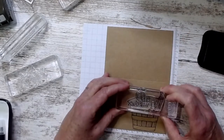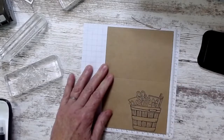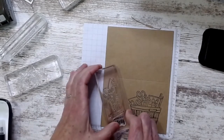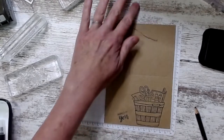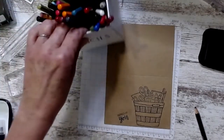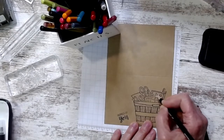Then I took all those fun things that stampers and crafters love and put them right on top of the basket. I've done that twice now and I like it. Then there's the 'inspired by you' sentiment right there in the corner.